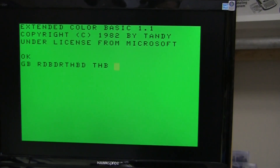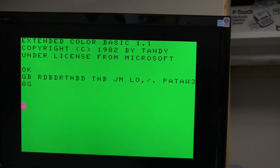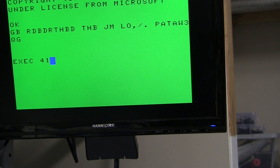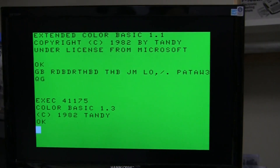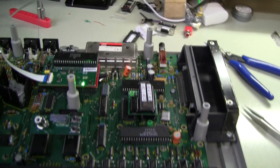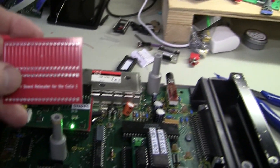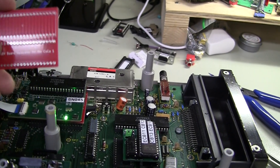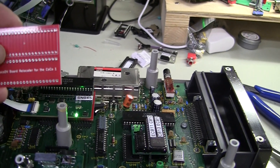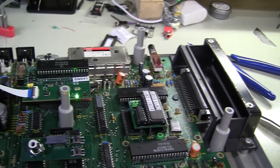The keyboard works — very cool. Extended Color Basic 1.1, so there's our ROM mod. Let's check Color Basic one more time: Color Basic 1.3. So we should be good for the next stage of the upgrade, which will be a 64k RAM upgrade — this Cocoa has 16k in it right now. Really awesome — many thanks to Michael Rojas for sending me these boards, the CocoDV relocator board for Cocoa 1. That's all for now, I hope you enjoyed this. Come back and we'll be doing more mods to this Cocoa — should be fun, see you later!